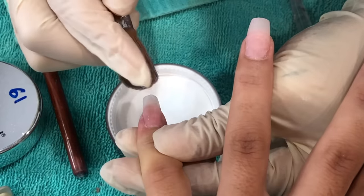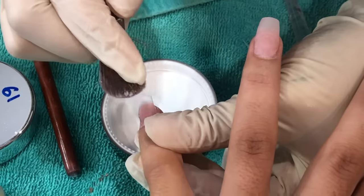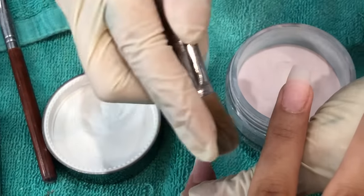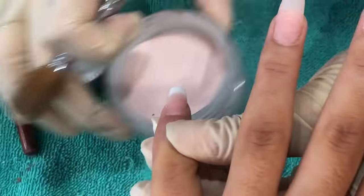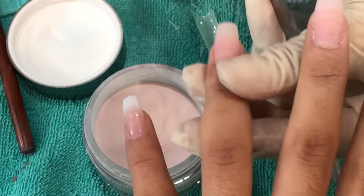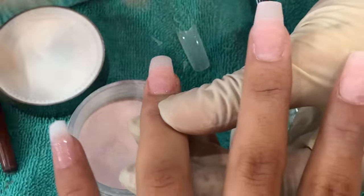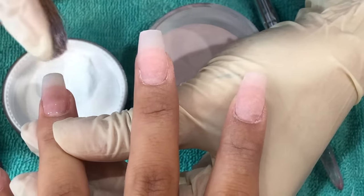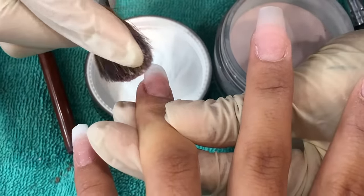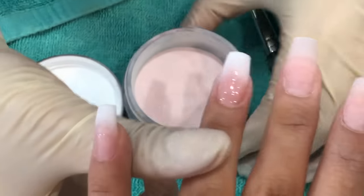Now she's doing the design — the faded ombre style. I've done ombre nails with gel and they cost so much more money; I highly recommend doing it with SNS. They come out more natural and beautiful, and very pigmented. In one cup she has the white powder and in the other just the pink we're using. Up close you can actually see all the dust, but that's what makes it look extra natural and soft.